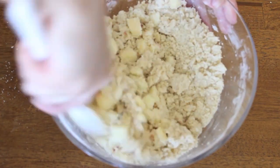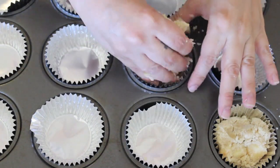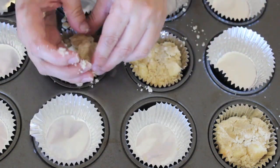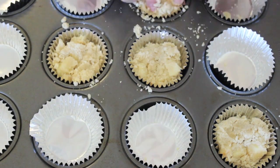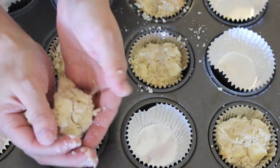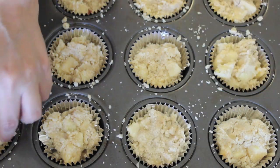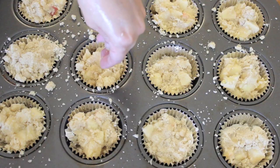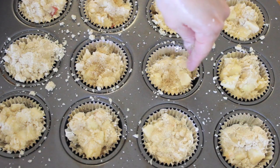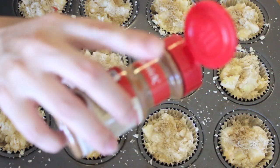Then get a muffin pan and line it. I'm adding the batter using my hands, just because it's a lot easier given the way the batter is. Then sprinkle some brown sugar on top and of course some more cinnamon, because nothing is better than cinnamon apples.